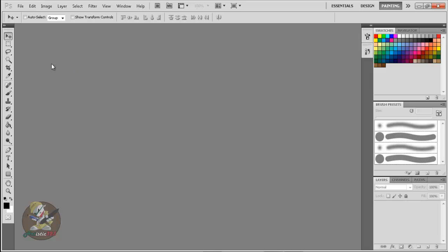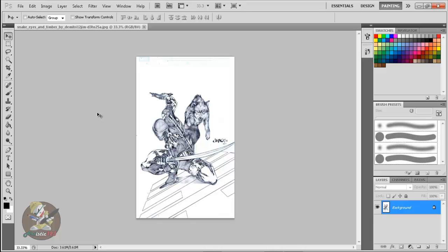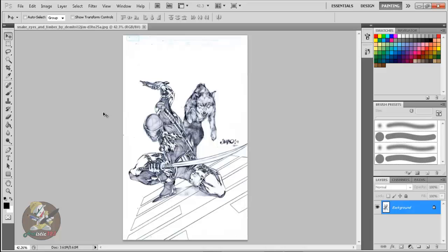What you want to do is have Photoshop open because this is the only way I know how to do it. Go to File, then Open, and look for the pencil art you want. This pencil art is done by Jimbo Salgado — that dude is a beast. It could be professional pencil art, your own, or a friend's. This is the stage where you're about to ink it, because most inkers these days change the gray line art to blue — or any color you want, but I recommend blue.